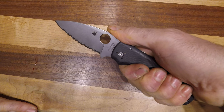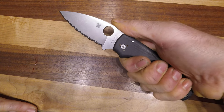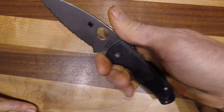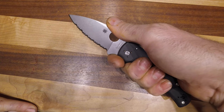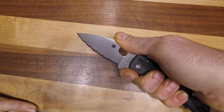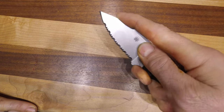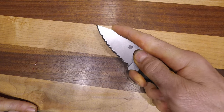This is a nice big comfortable handle. I have a large hand and it sits comfortably in my hand, and you can also choke up. It's got this nice finger choil right here and you can get extra control of the blade that way, or for detailed work you can really choke up and get your finger most of the way down the blade.